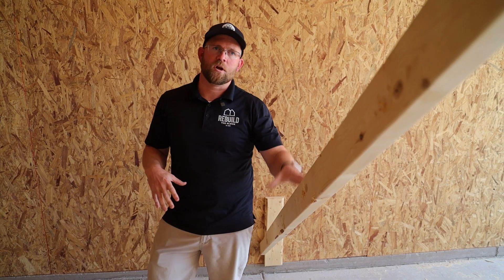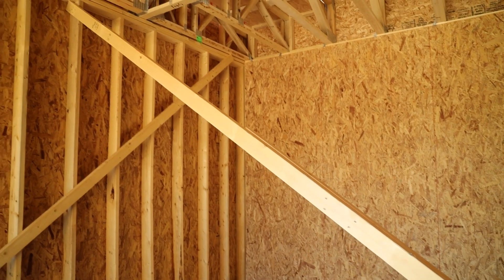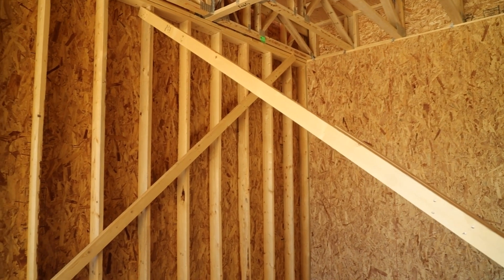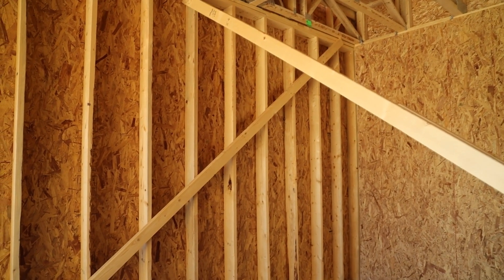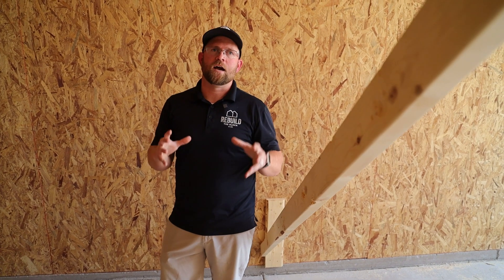We're at a perfect point in this project to discuss it. As you can see, we have our bracing in here to ensure that we get these walls level and plumb and straight during the course of construction. These are temporary bracing that's going to allow us to shore up the house and avoid racking. Let's get to it.